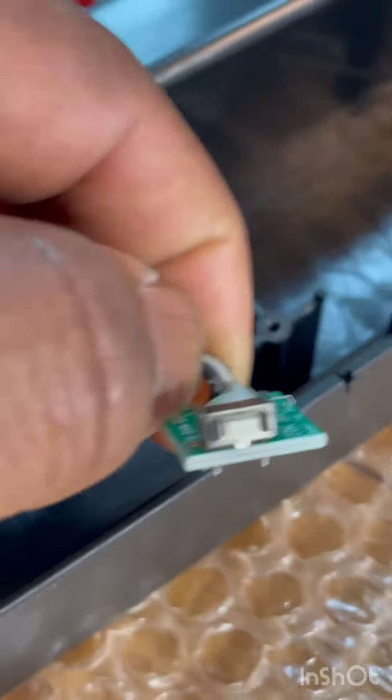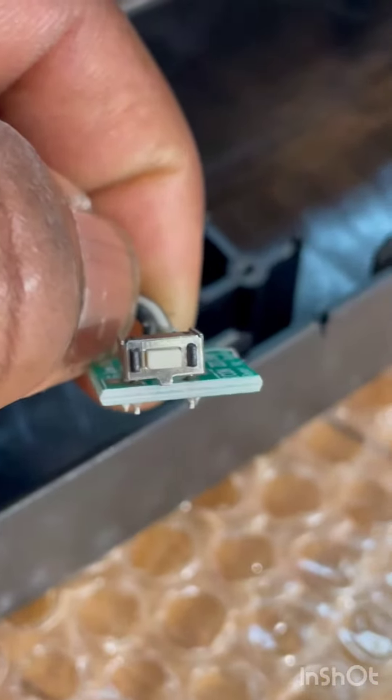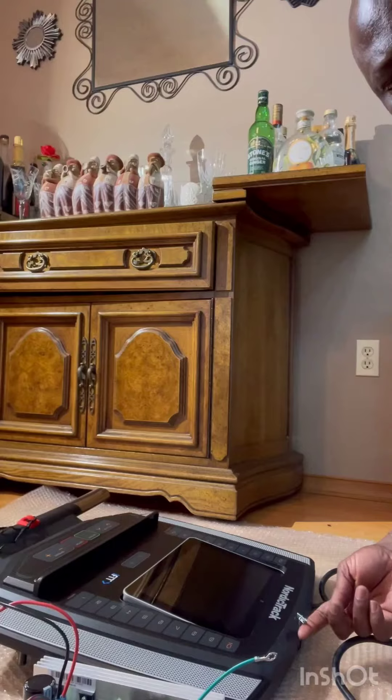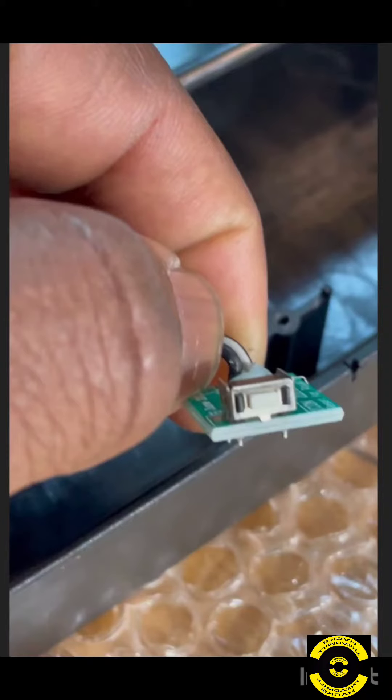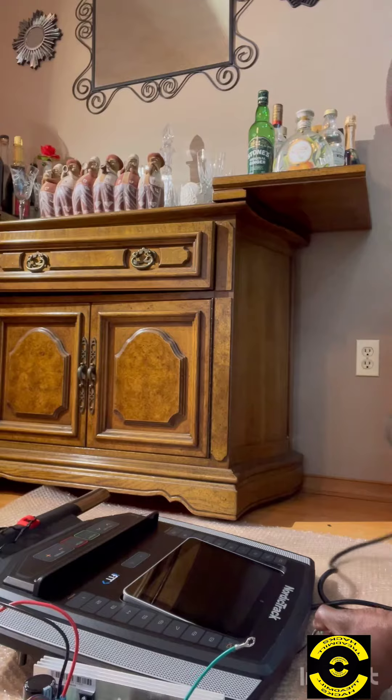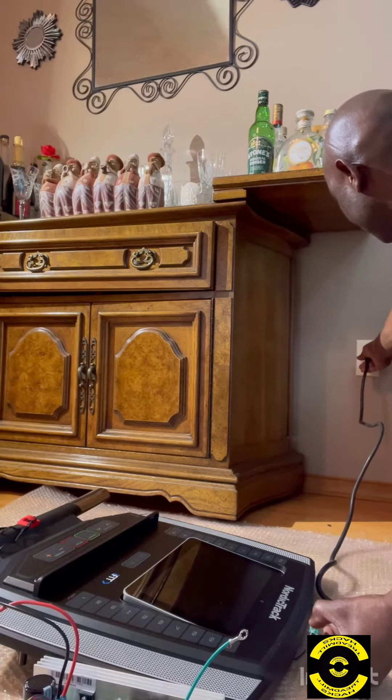The first step is to unplug the treadmill. Then we're going to hold this button down right here while plugging the treadmill back in. So while holding the button, plug that treadmill in.